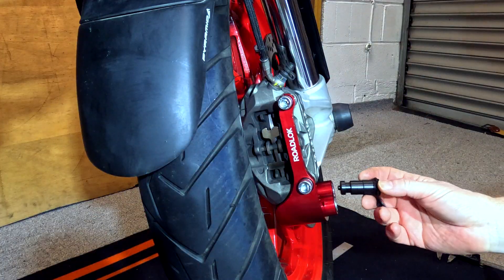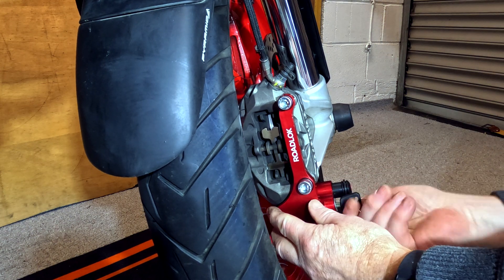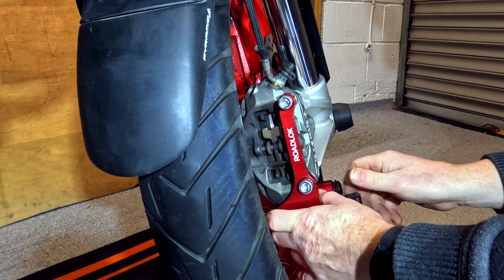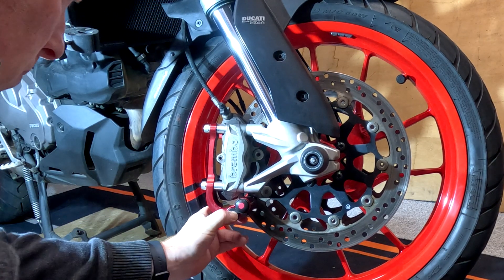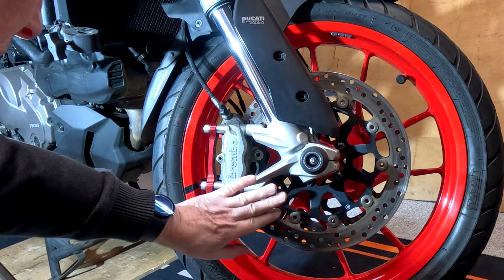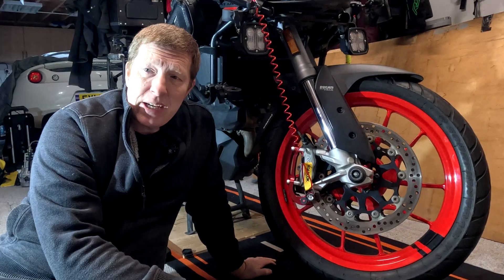We have a dust cover — well, it's a plastic plug which doesn't go all the way in, but you do still need to lock it into position. And that goes in there. It doesn't come with the red dots on — I've just done that so I don't lose it. And that is your normal riding position.